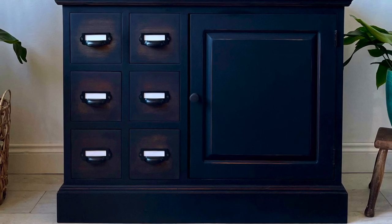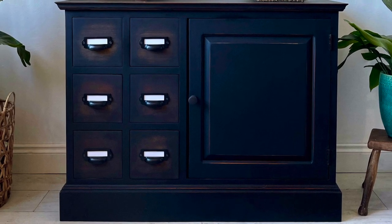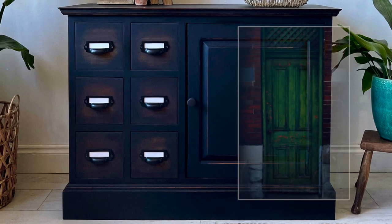Hello, welcome back to my furniture painting YouTube channel. This week's video is a repaint of this piece.